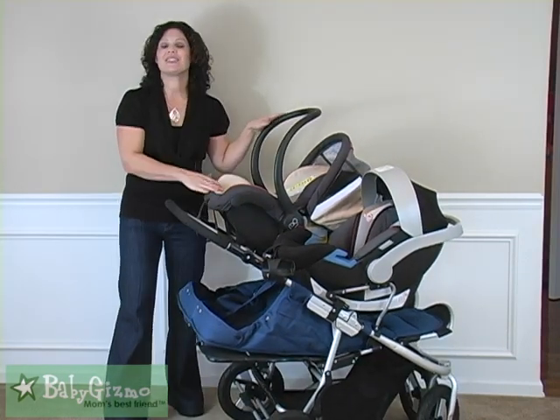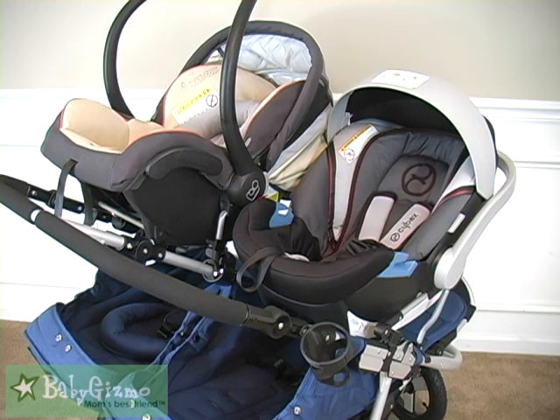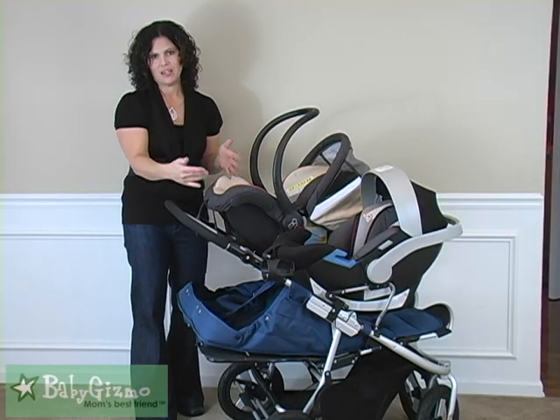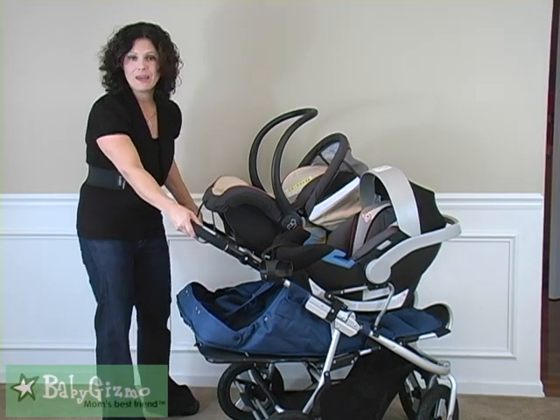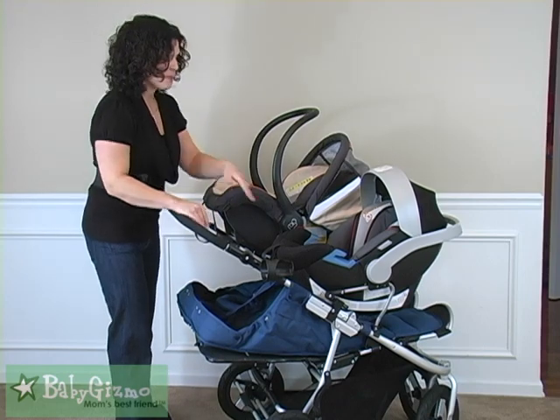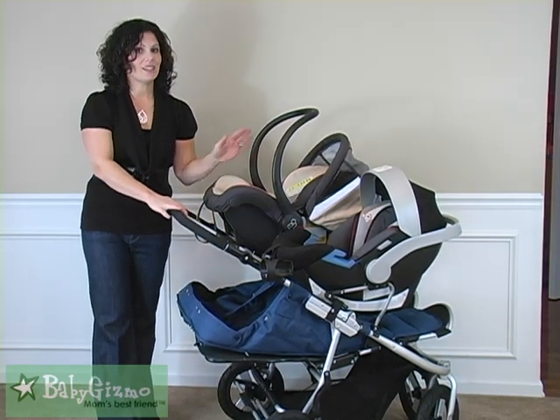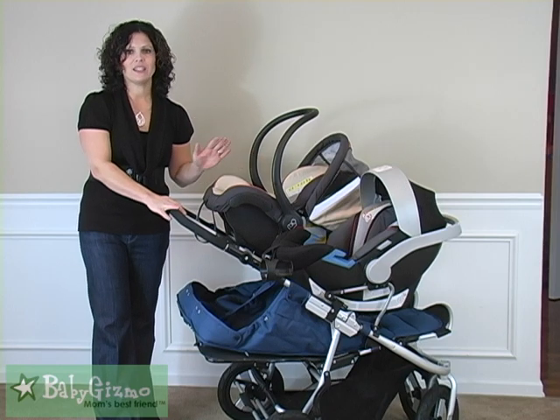As you can see, it has a stadium-style seating arrangement, and this is going to allow both car seats to fit because the stroller isn't any wider. They didn't make the Indy wider — they just stacked the car seats. This is the lower one, and just know that you're going to need to buy the infant car seat adapters separately.